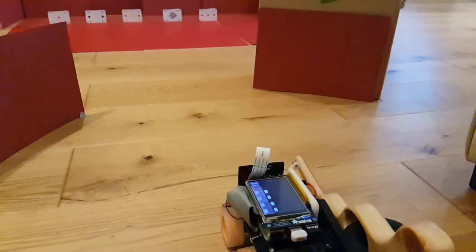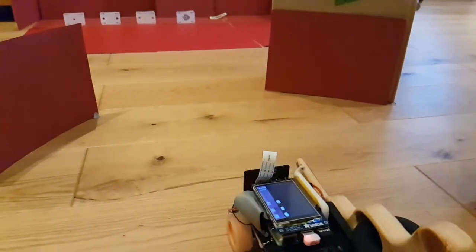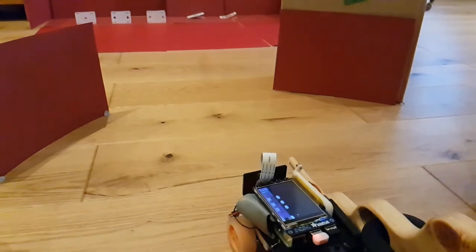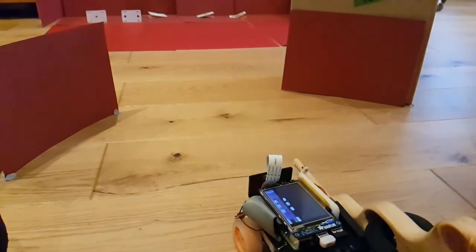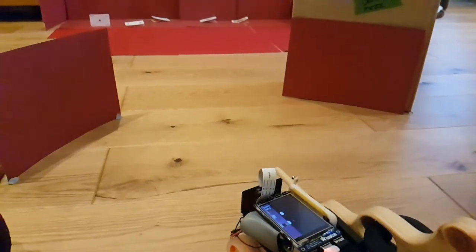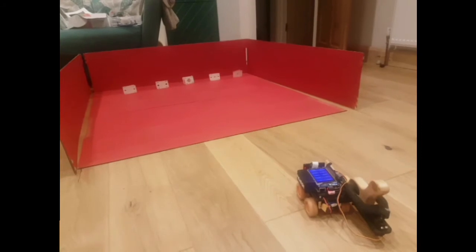Next is Duck Shoot. Once I got coloured balls recognised, I realised I could recognise targets with very similar code. So I hooked up an elastic band gun to the chassis and used very similar code to aim at the targets and then fire the weapon. That worked really well.